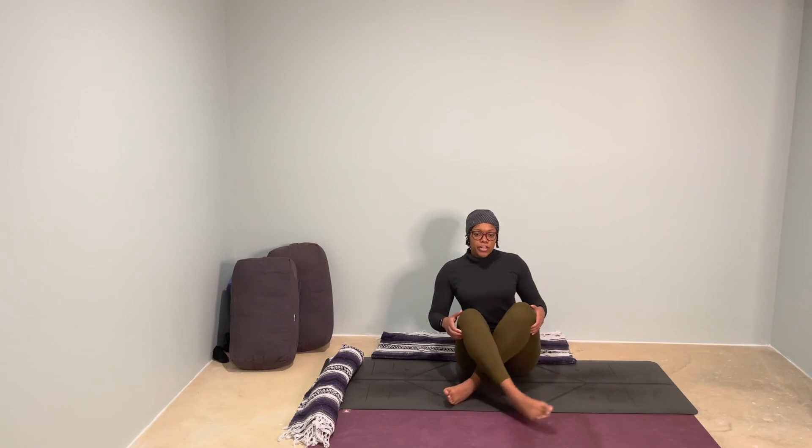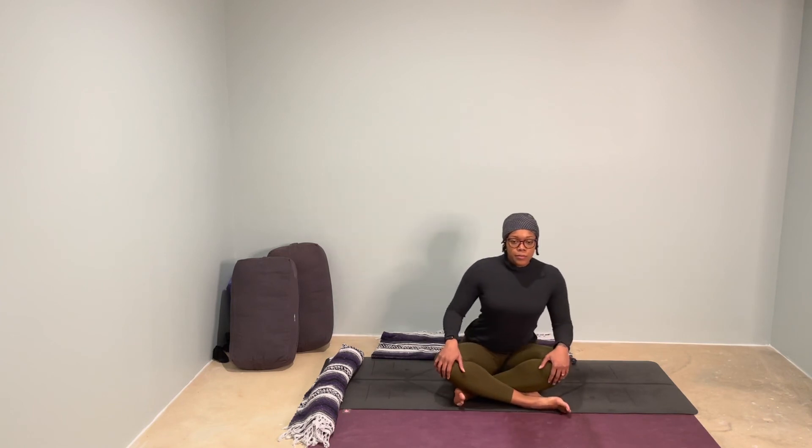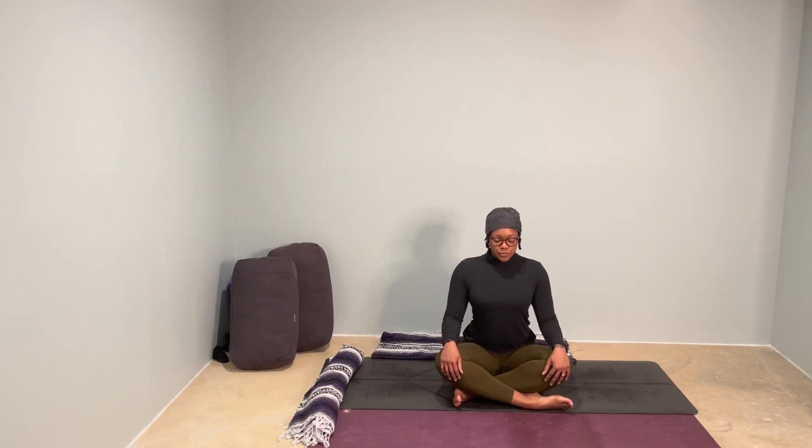Use your hands to help close your legs in, finding your comfortable seat. Our time together is so sweet, but so short. Thank you all for making time. Take your time getting back to your day — there's no rush to spring up.